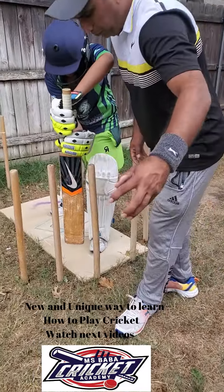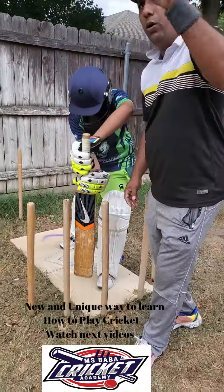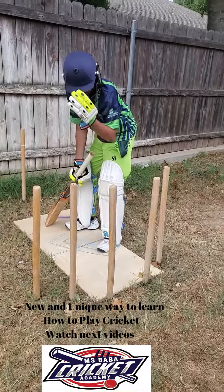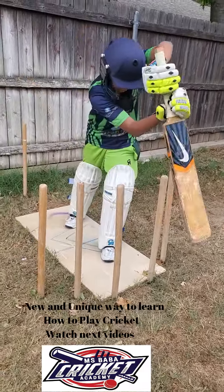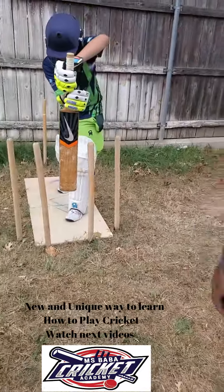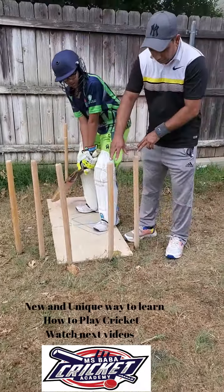More speed the bowler has, more speed the ball will go far away. Straight drive, Sarim — again, one, two. You can see that. Now this gap, we want to talk about it.